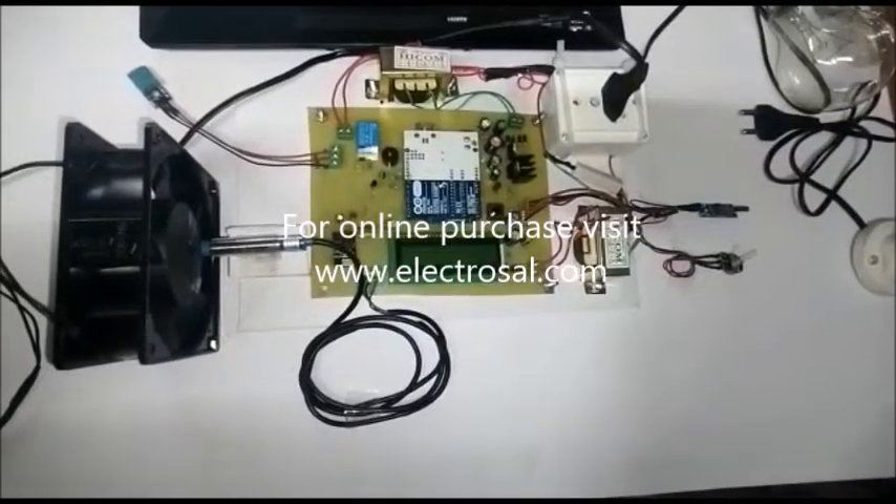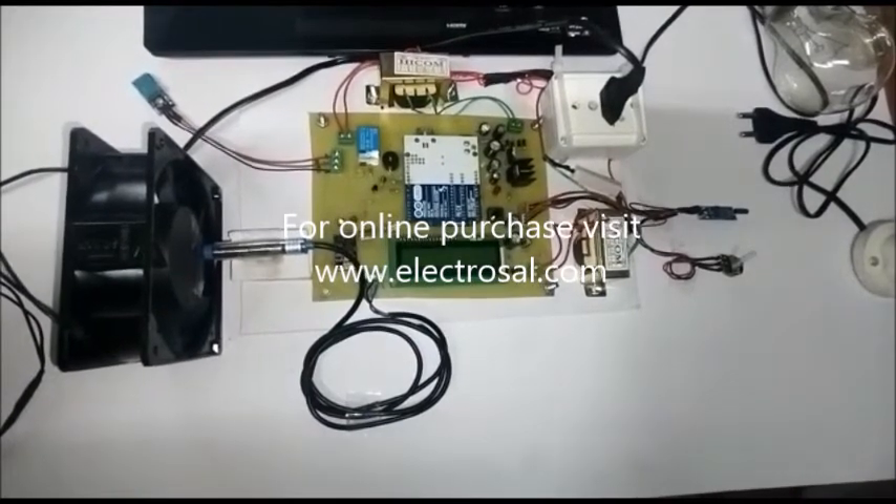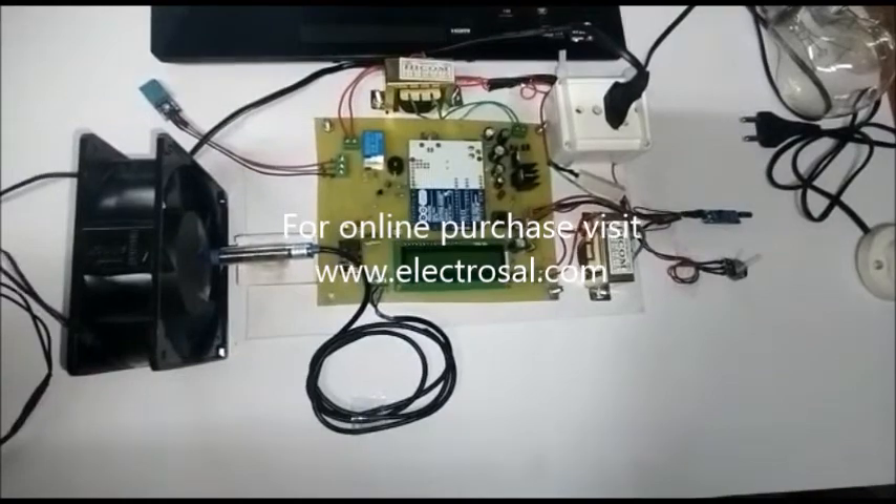Hello everyone, this is model number 517, an induction motor protection system using Arduino over IoT.